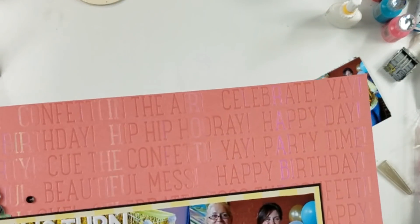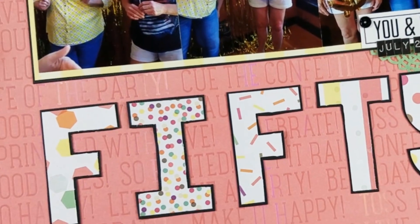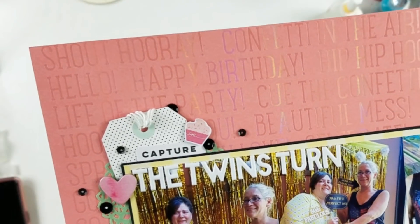Alright guys, after I do that, I do not do anything else to this layout. I want to thank you so much for joining me. Please like, comment, and subscribe, and I will see you next time. Bye, guys.